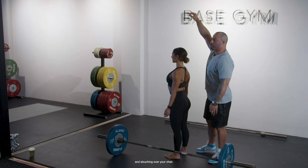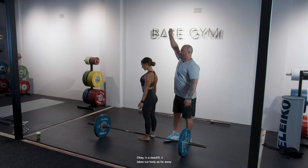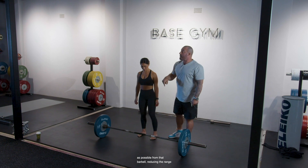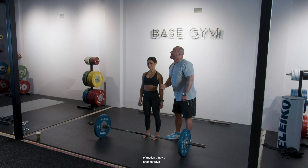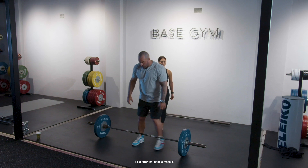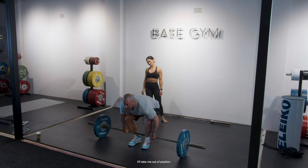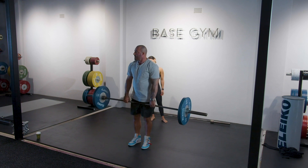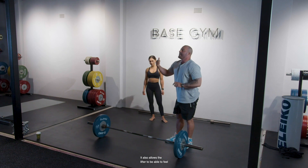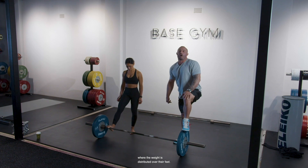Everyone think about that when you're sitting down and slouching over your chair with a sore lower back — head to ceiling. In a deadlift, it takes our body as far away as possible from that barbell, reducing the range of motion we need to travel. Taking the slack out of the bar also reduces the range of motion and allows the lifter to feel where the weight is distributed over their feet.